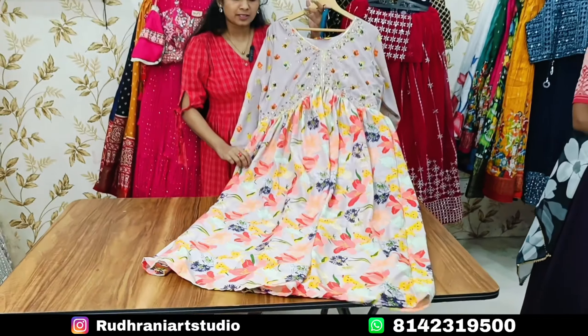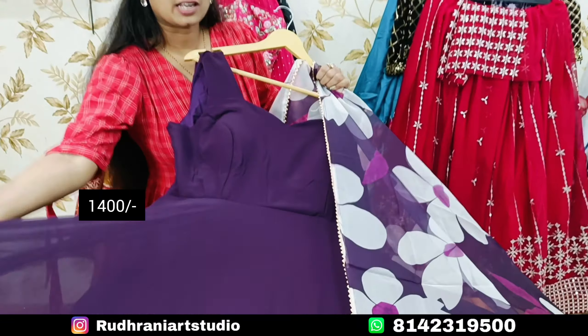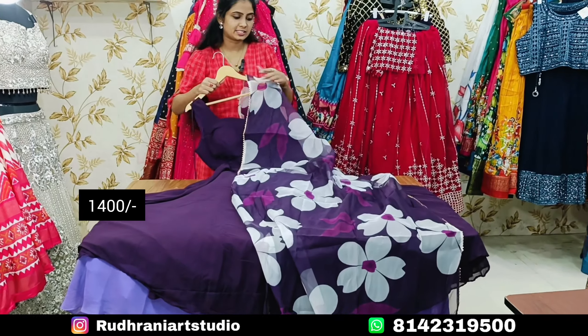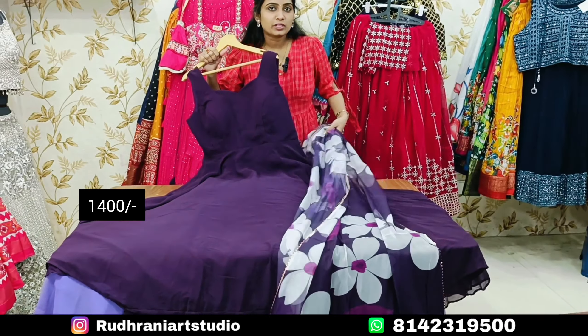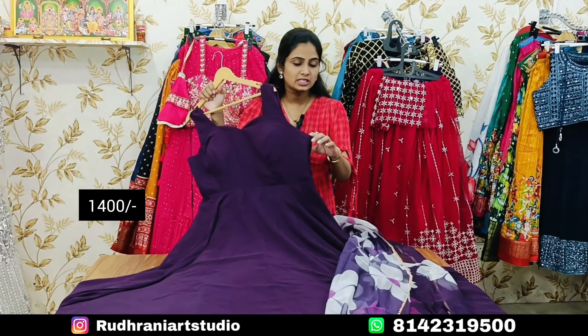I am using the georgette frocks. The fabric is very much better and I am also providing the lining. I am using organza with digital print. The price is about ₹1400.